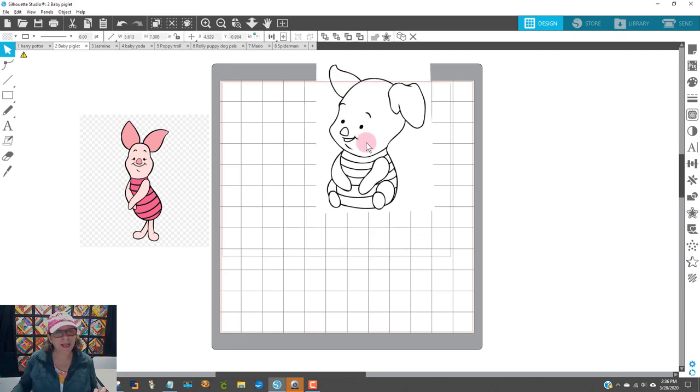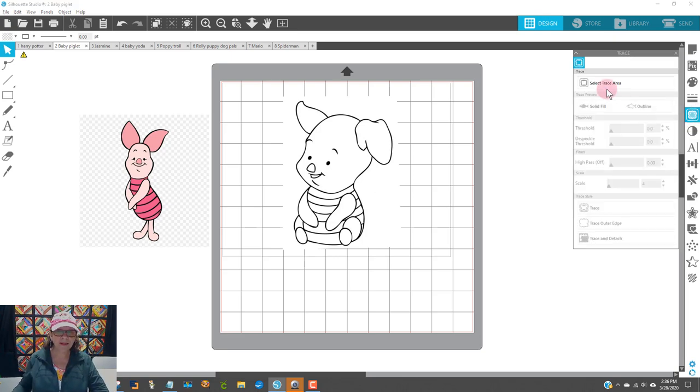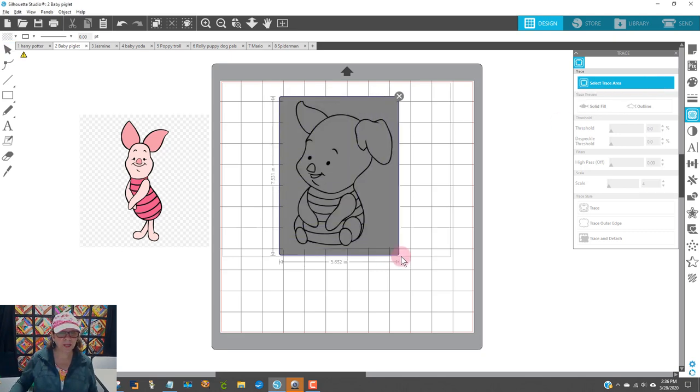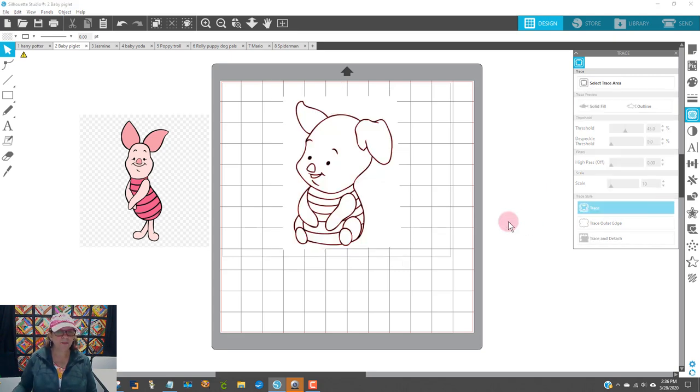If you don't remember from yesterday, to make SVGs the first thing we do is trace. You come over here to this little icon that looks like a piece of toast — it opens up the trace panel. I'll click on that and then say Select the Trace Area, which means select the area I want to make into an SVG. I'll select Piglet just like that. He comes in perfectly just like yesterday's Harry Potter one. All I have to do is click the word Trace right down here and I'm ready to go.